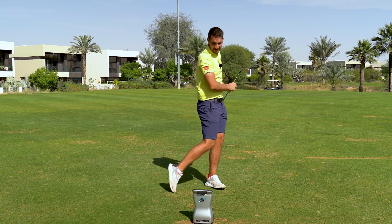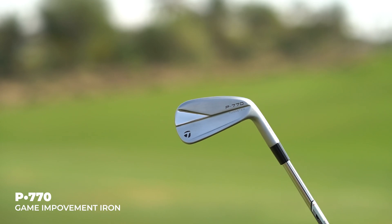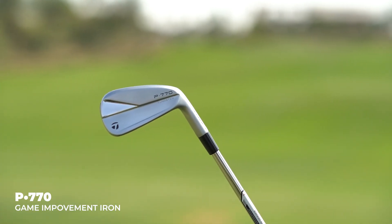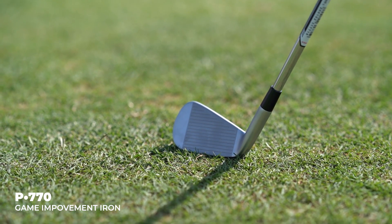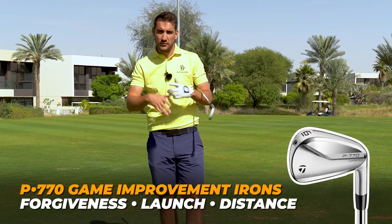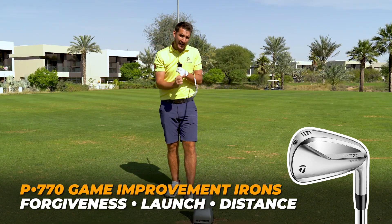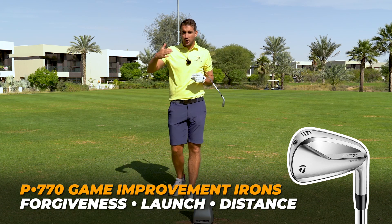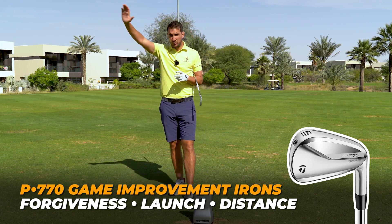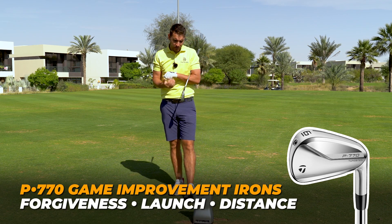Lovely feel. The very first club we're going to start with is the P770. This is a tungsten weighted head, so what this should give you is that kind of more solid feel off the face. It's not the golf club that you would want to be trying to shape your shots with, but what it's designed for is maximum forgiveness, high launch and maximum distance. So it's for your higher handicap player that wants to get the ball more airborne and obviously get as much distance out of the club as possible.